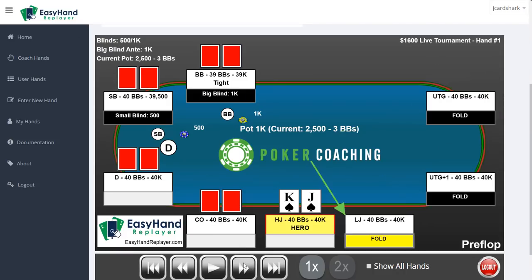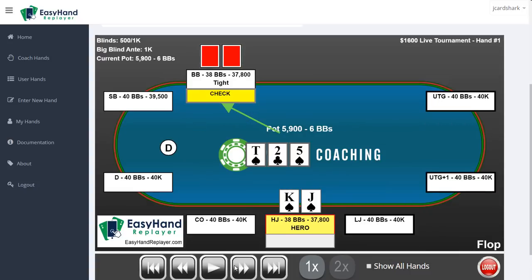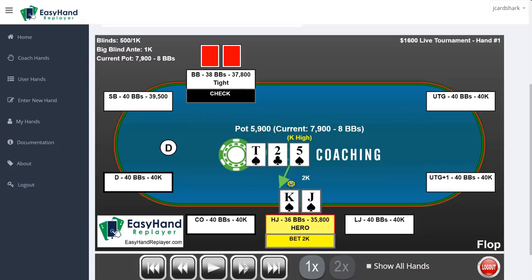Let's take a look at an example where we're playing 40 big blinds deep. We have king-jack of spades. We open it up - this is a perfectly fine hand to raise. With king-jack offsuit in this spot you can still raise but it's starting to become close to a fold, and with queen-jack offsuit you probably should just fold. A tight player in the big blind calls. Flop comes 10-5-2 with a flush draw, which is great. He checks and we're definitely going to bet small and frequently. This is the standard GTO strategy - we have a strong range advantage here, so we bet small and frequently.